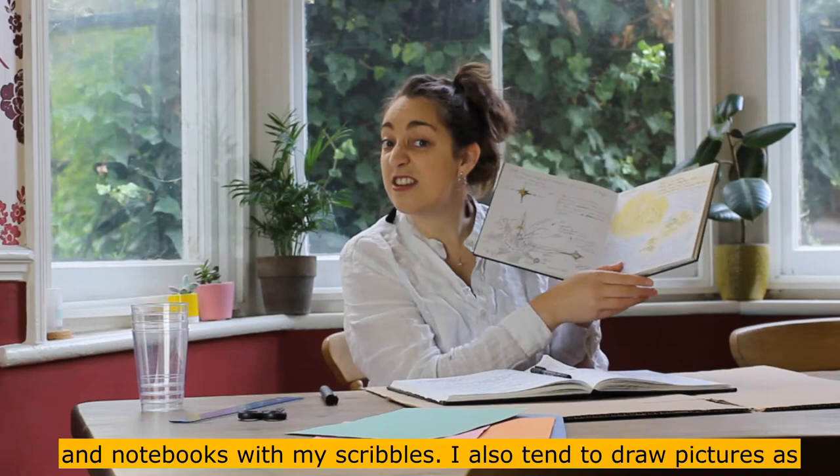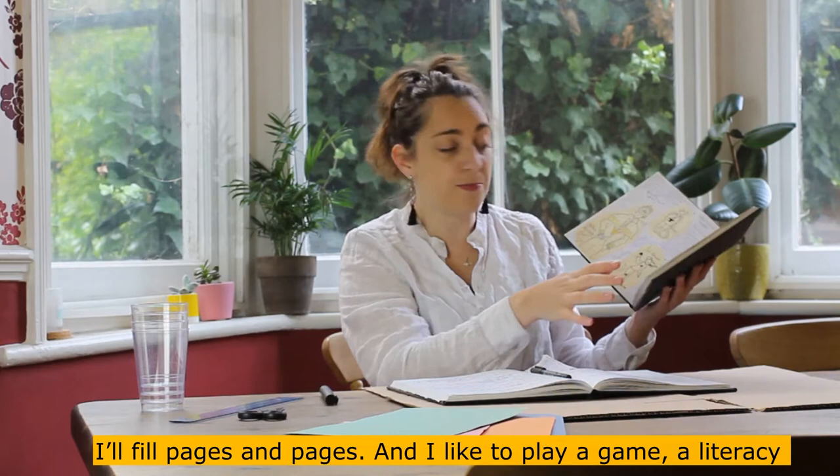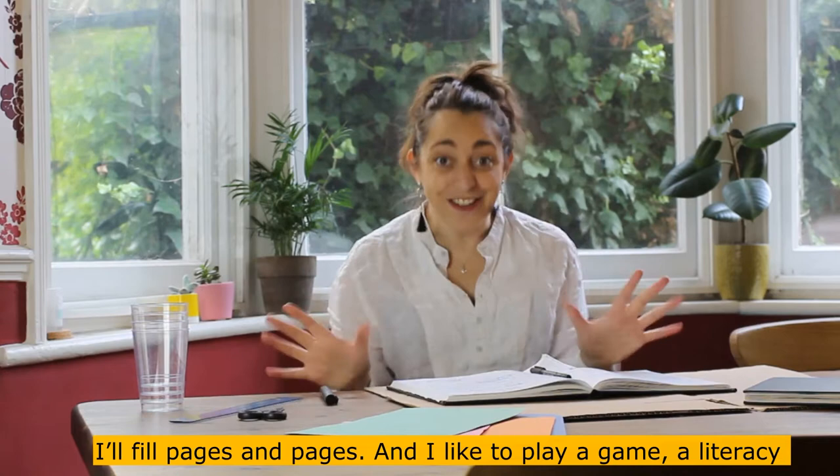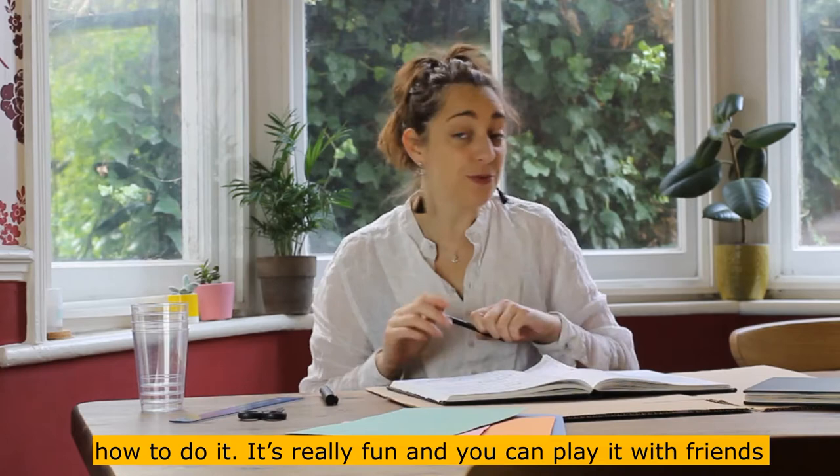I also tend to draw pictures because I can see it in my head but can't quite find the words, so I'll draw it and that helps the words come out. I'll fill pages and pages. I like to play a literacy game that helps my creativity and gets my imagination going, and it's really easy to make. I'd like to teach you how to do it.